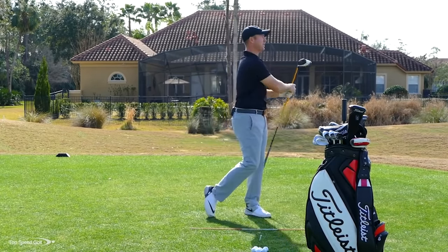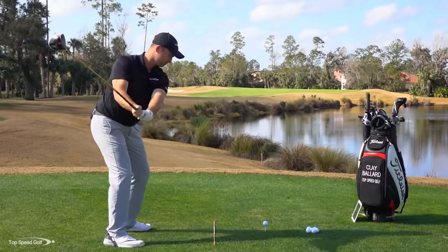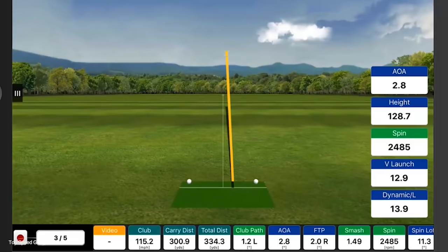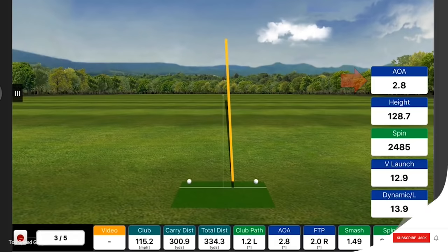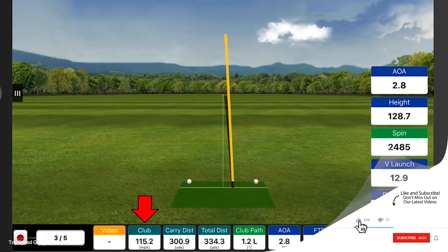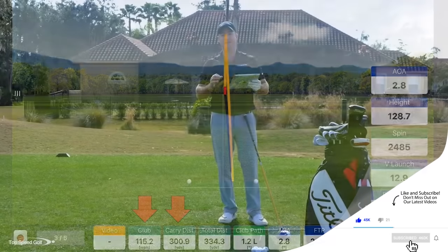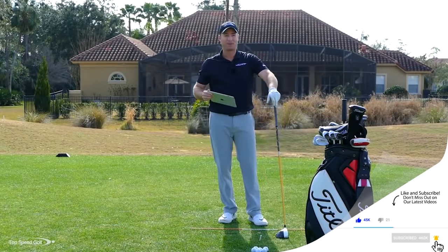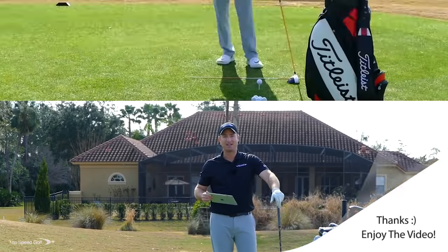There we go — crushed that one right down the middle. That's about as good as I can hit one there. Looking at the FlightScope numbers, that shot was positive 2.8 on the upswing, 115 miles an hour club head speed, 300.9 yards of carry, and 334.3 total on the drive.